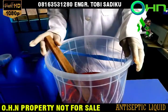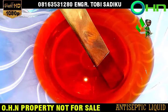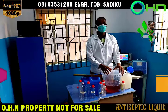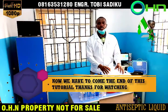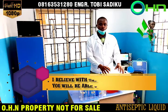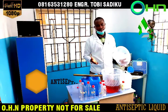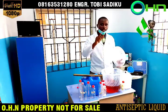Congratulations! Now you have come to the end of this tutorial. Thanks for watching. I believe with the help of this tutorial, you will be able to produce your own antiseptic liquid. See you in another tutorial. God bless you all.